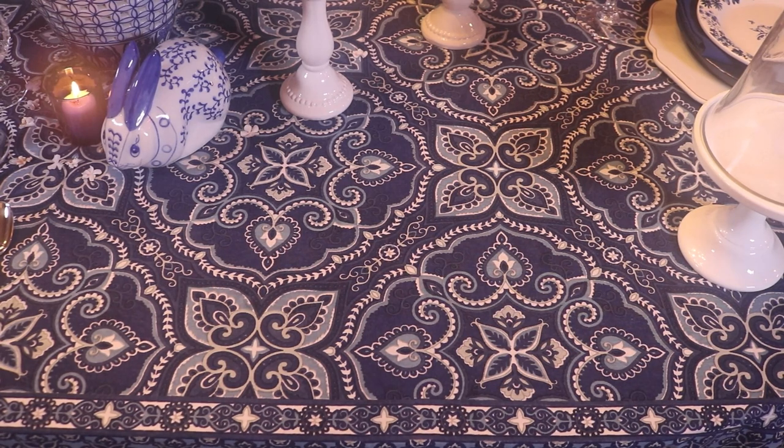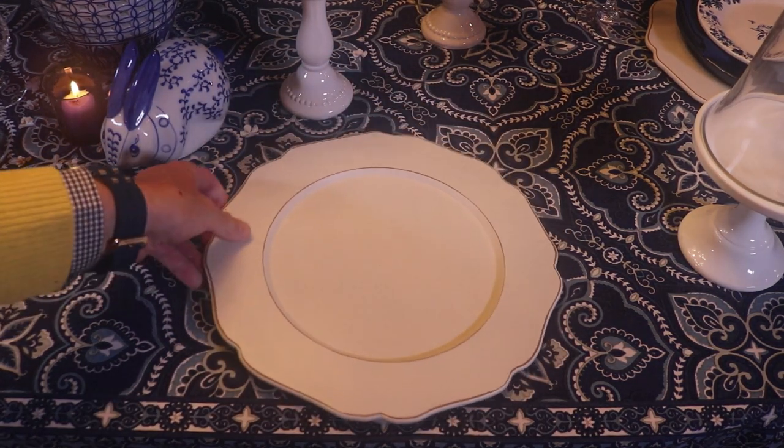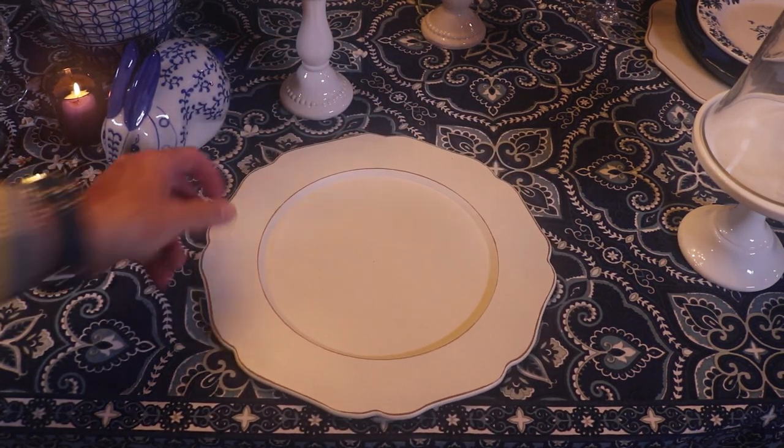For today's tablescape I'm using a lovely blue and white pattern tablecloth that I picked up on eBay. I'm also going to use my wooden whitewash chargers — I picked these up at Hobby Lobby.